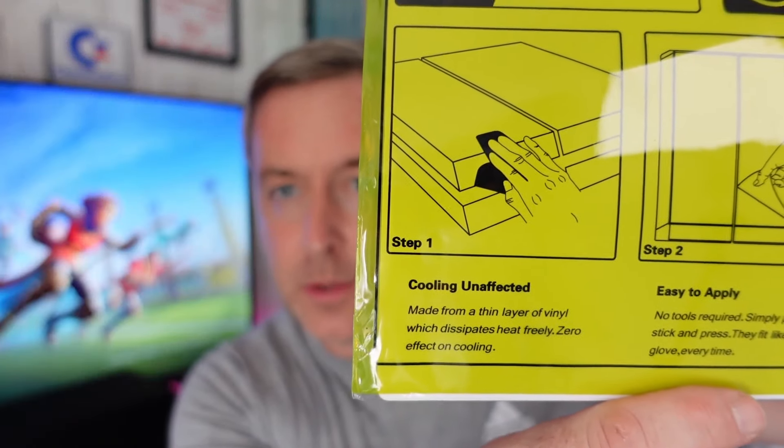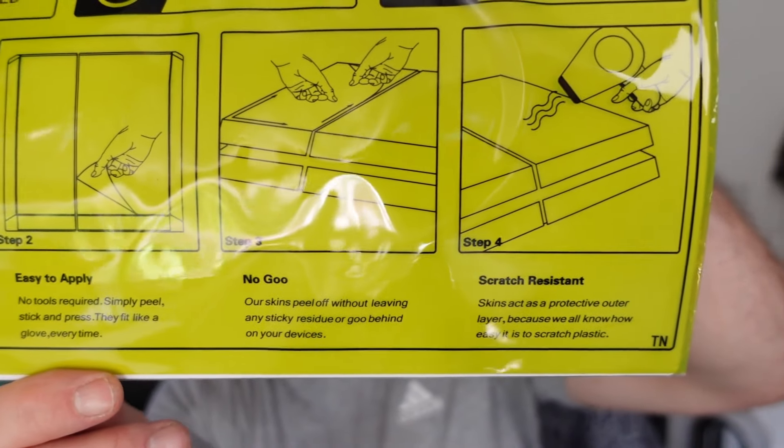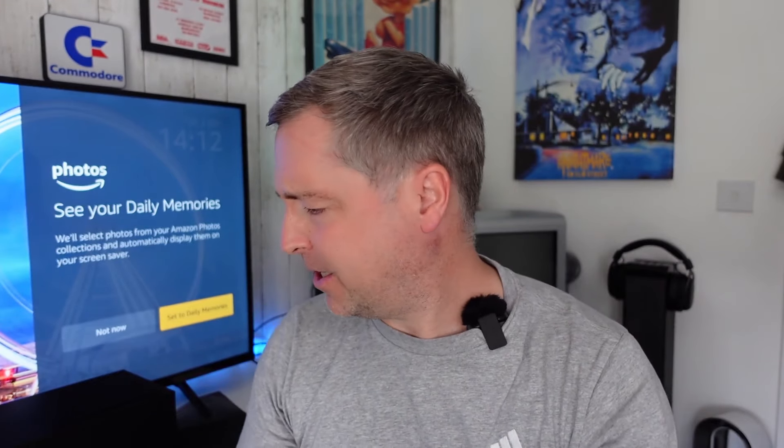So I looked at a few of them — the Atari Woody and a few others — and I saw this and thought it was a no-brainer. It's got four steps. Cooling unaffected, easy to apply, no goo and scratch resistant. It's made from a thin layer of vinyl which dissipates heat, zero effect on cooling, no tools required. Simply peel, stick and press. They fit like a glove every time. Our skins peel off without leaving any sticky residue or goo behind and act as a protective outer layer.